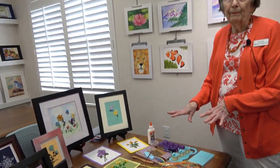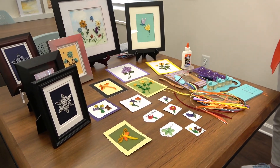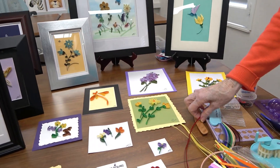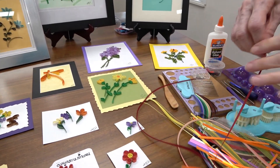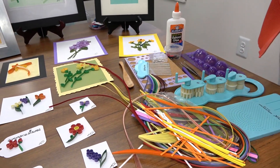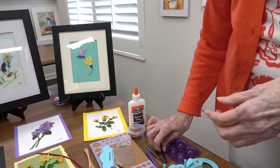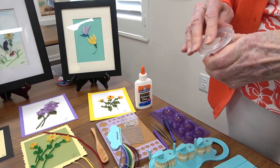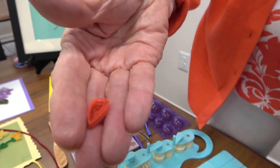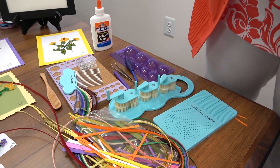This is the quilling table. The artwork on both tables is done by everybody in the group. It's done with pieces of paper like this — you put them on a quiller, they slip on, and then you turn it to make little rolled coils. Then you make a lot of those and turn them into flowers or other things.